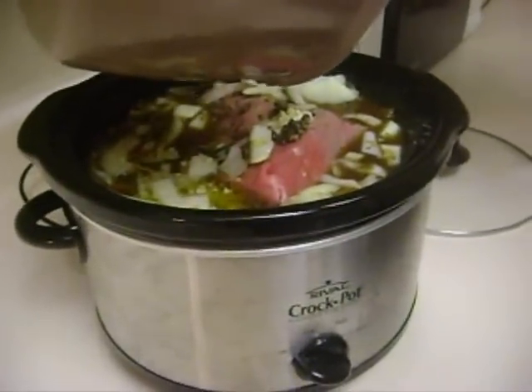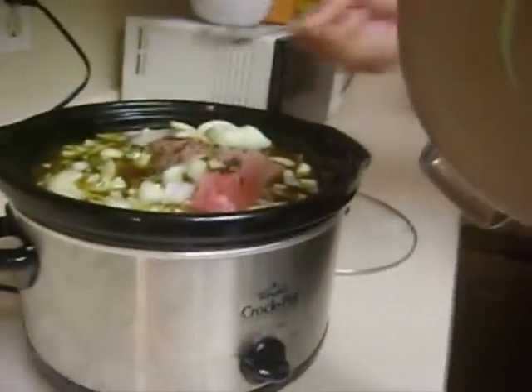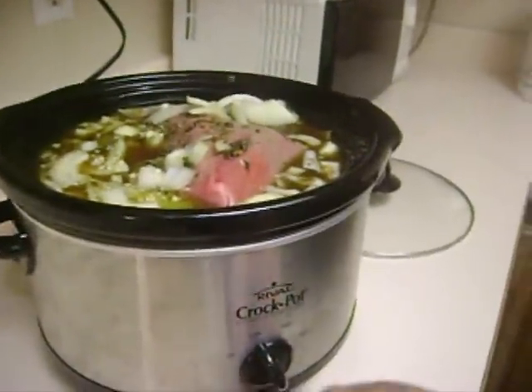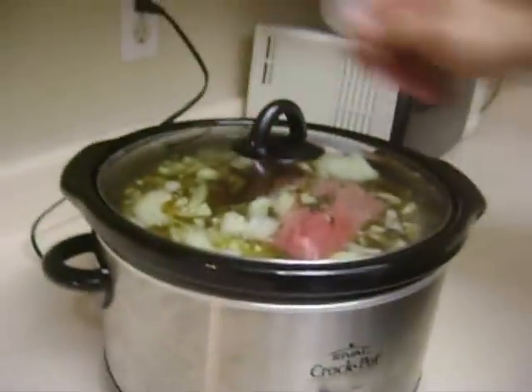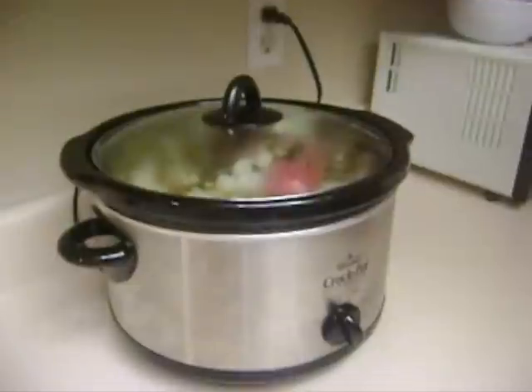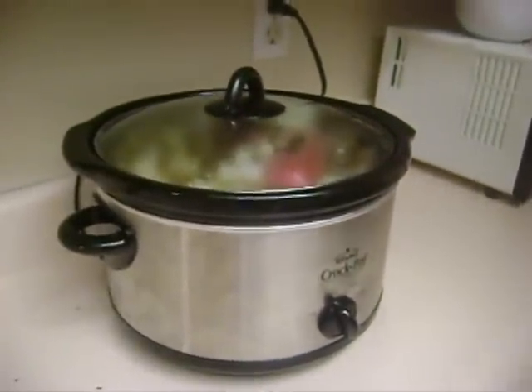Slow cook it on your low setting if you have one of these. If you're going to put it in the oven, like a double broiler, you've got to leave your oven on all night. I just put my slow cooker on the low setting. I put the lid on, push it back. We'll see you guys tomorrow when this is done — you can't believe what this thing smells like. But good night for now.